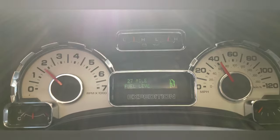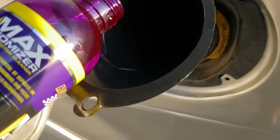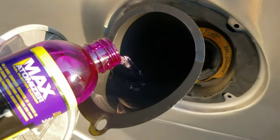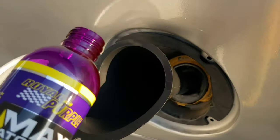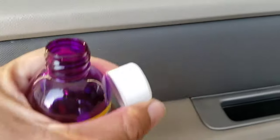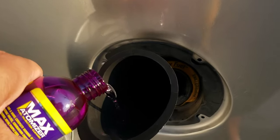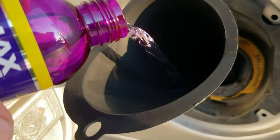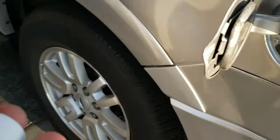All right, guys, we are at the gas station. I'm gonna crack this open — pretty straightforward, just pour them down into the gas tank. One down, let's get the other one. It is kind of purple, as you can see — it does give it a purple tint.